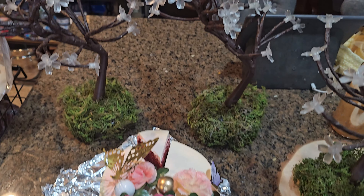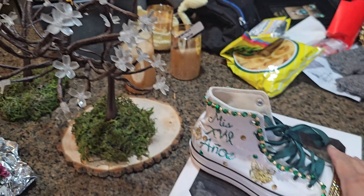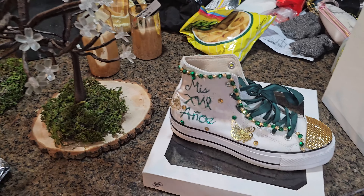Whether it's your tree, your cake, your centerpieces, or even your shoes — hope you guys enjoy the video!